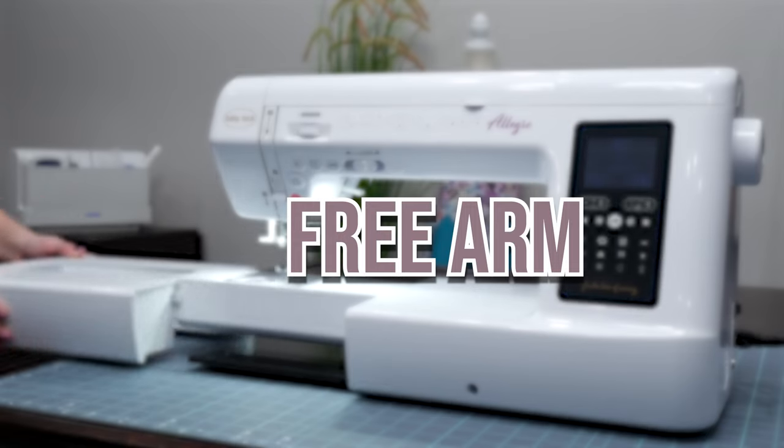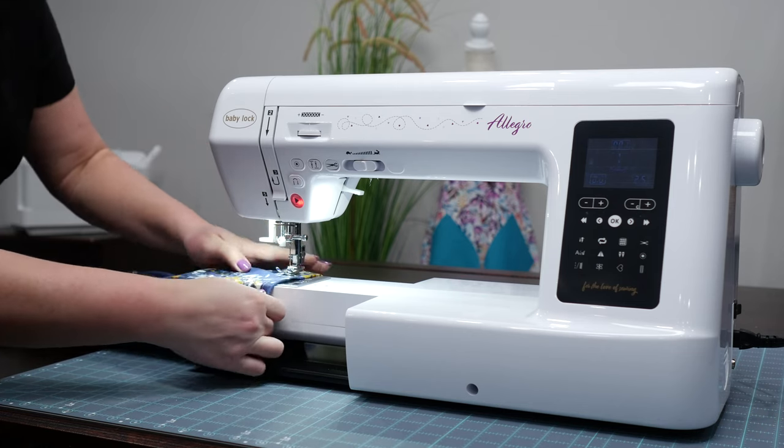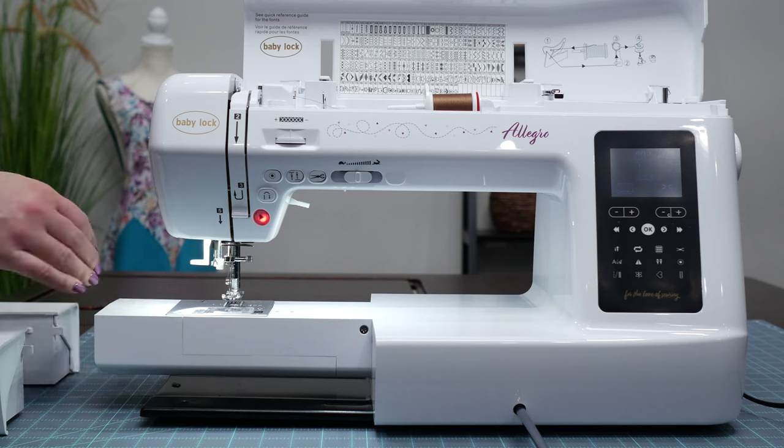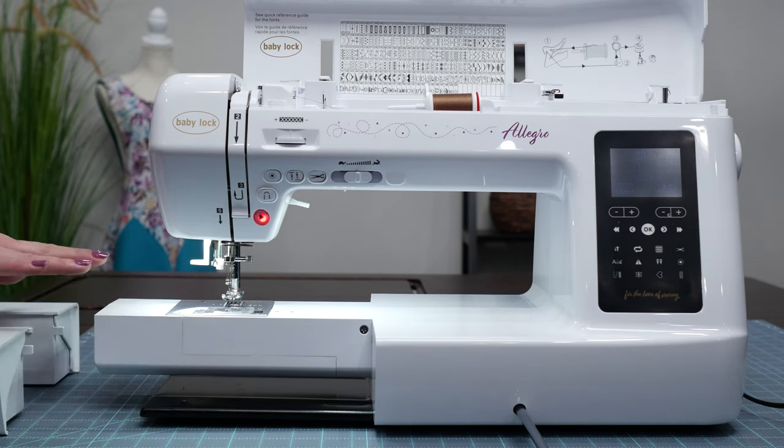The Baby Lock Allegro also features a free arm. This is necessary when sewing cuffs, sleeves, and other small circular items. The free arm provides a smooth and even surface to work on. In my opinion, the free arm feature can be overlooked, but the versatility this feature opens up is endless.